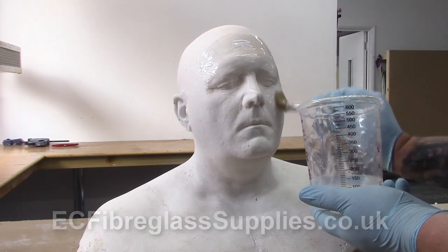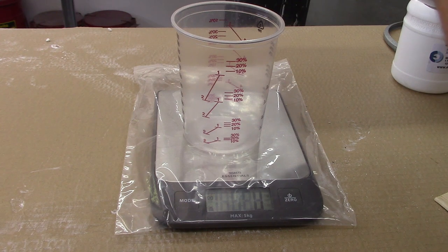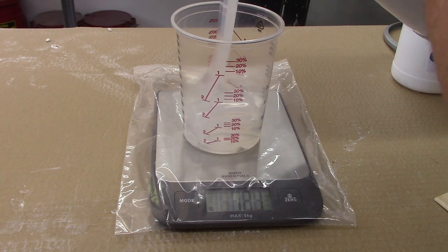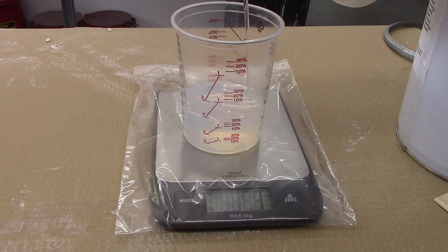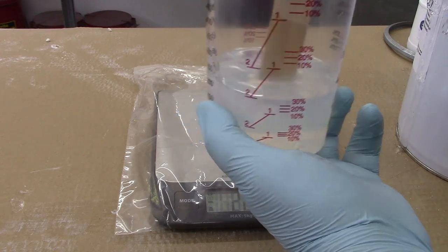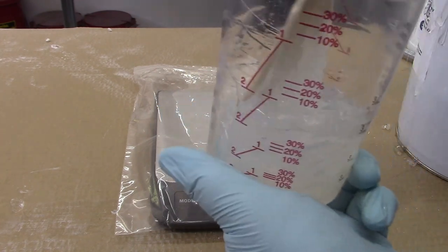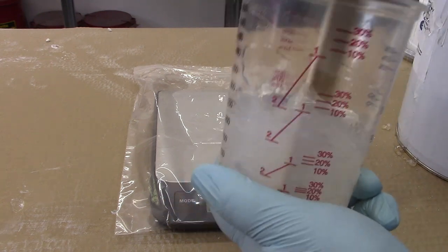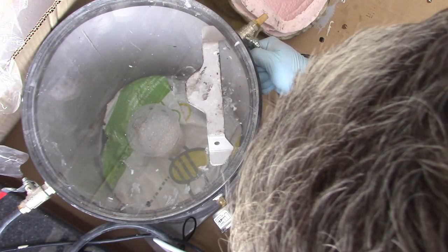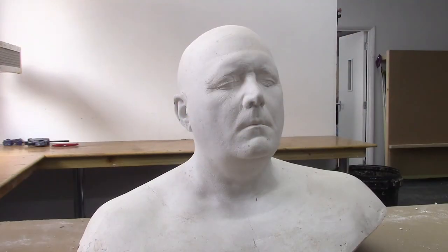First you need to apply a skin coat or detail coat of silicone. To do this mix up the required amount of silicone with its curing agent at the correct mix ratio. In this case we've used our addition cure based silicone with 10% curing agent added. Mix the two parts together thoroughly. As the silicone and curing agent are both clear it's important to scrape around the sides of the cup and into the corners and keep mixing well to be 100% sure that the curing agent is mixed equally into the base silicone. Then transfer the mixture into a degassing chamber to draw out all the air from the silicone. If you don't do this then your mold will be full of tiny air pockets which will create lumps on your final cast.